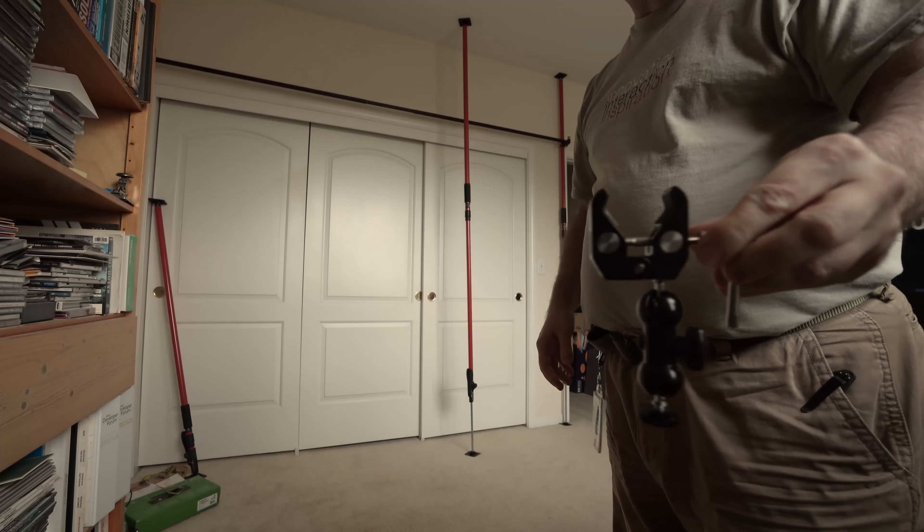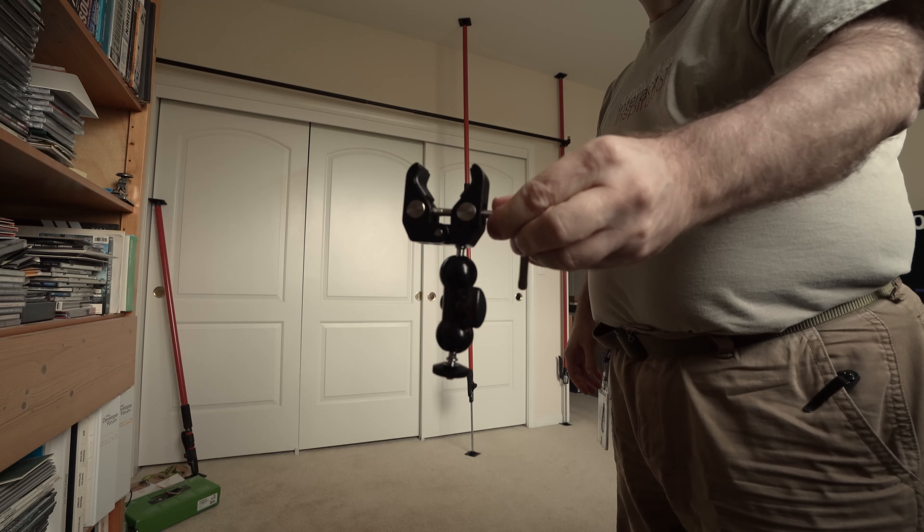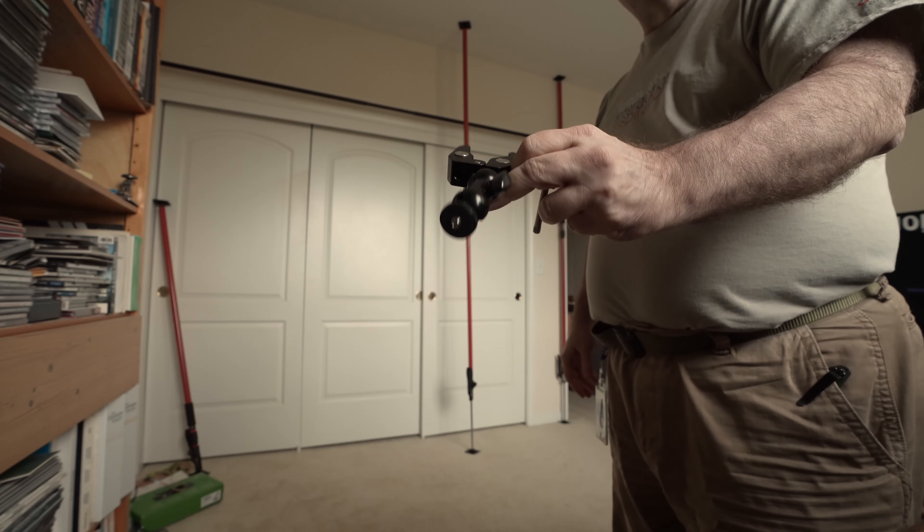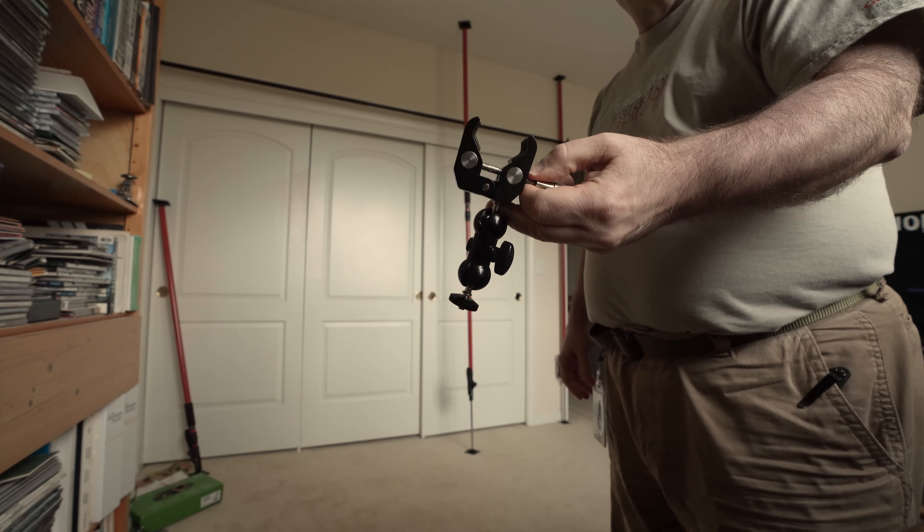Here is another thing that goes well with these poles — it's a clamp from SmallRig with a short magic arm or ball head on the end.